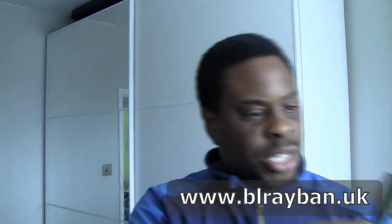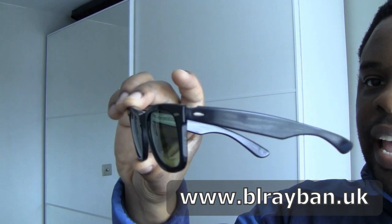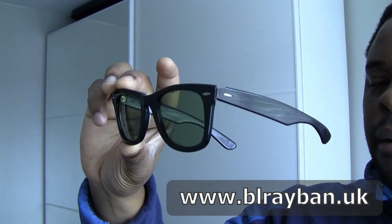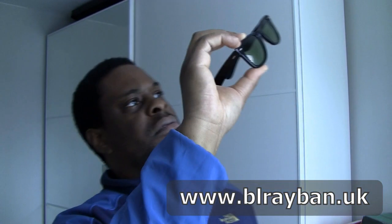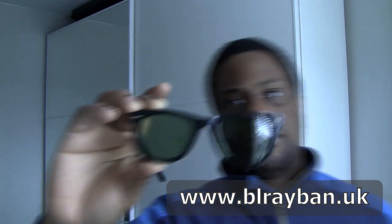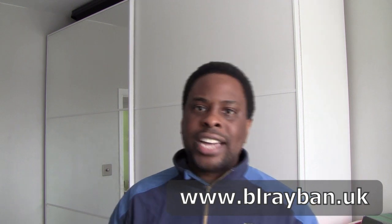The lenses themselves are in pretty good condition. So - a generation 2 Wayfarer with RB3 lenses. And there you have it - seven parcels that came in this morning.